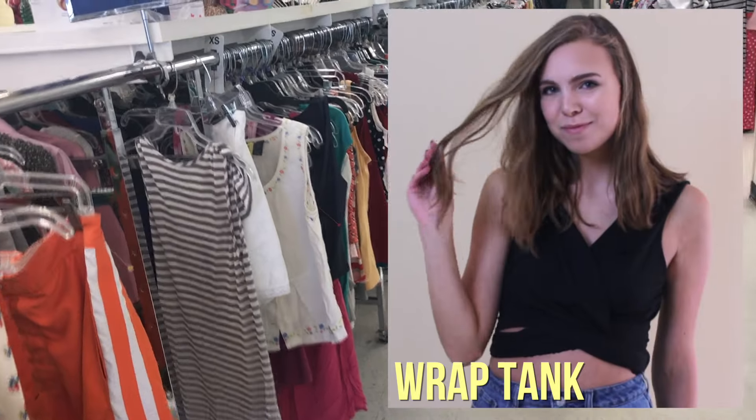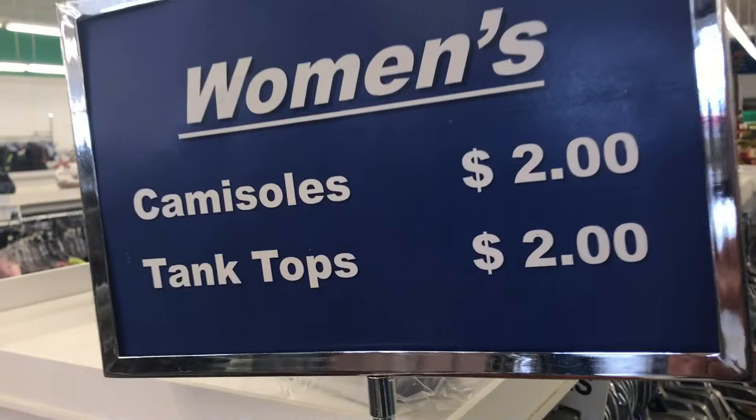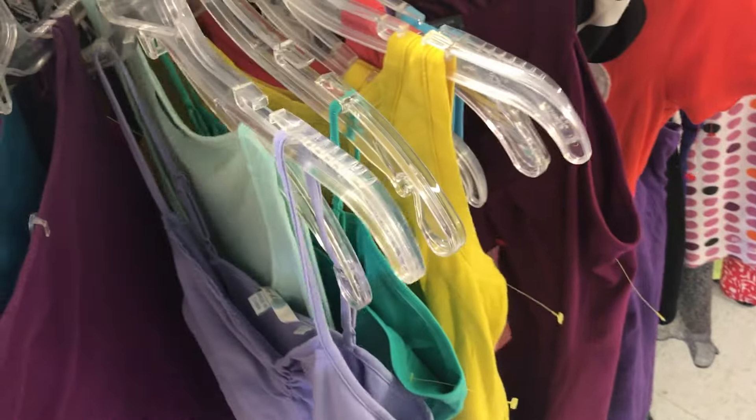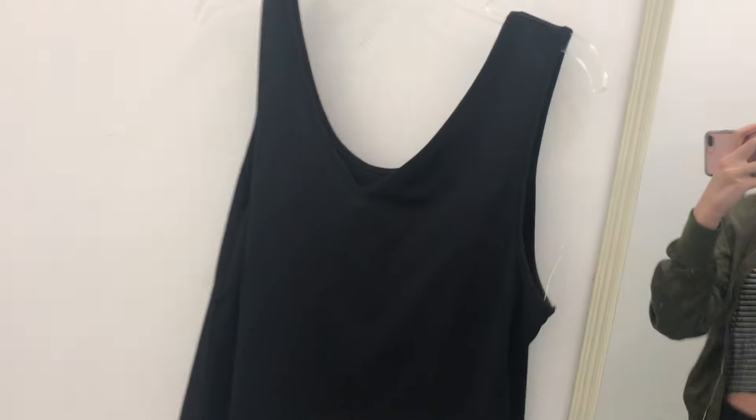Okay, so the first item is a wrap tank top. As you can see, two dollars. I'm going to look for one like this — I don't know if white is what I'm looking for, but you could totally do this with a cami as well. Oh, this one's actually perfect because it's a nice flowy material, and I really like how it has the V and everything.